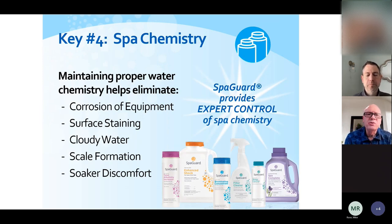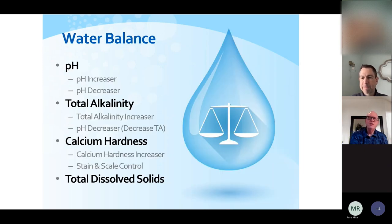So that's the first three keys — good circulation, filtration, and cleaning. Really the bulk of the presentation today is on water care. Maintaining proper water care will prevent damage to your equipment like corrosion, scaling, surface staining, cloudy water, and soaker discomfort. If the pH gets way out of balance, we can get skin irritation and eye irritation. If we don't have enough sanitizer in the water, we can get skin rashes. The water chemistry is also important to the life of your hot tub — improper balance can void manufacturer's warranties.